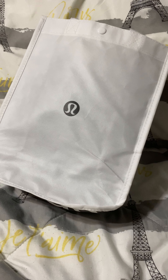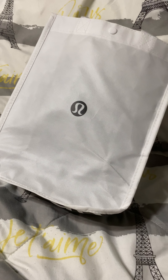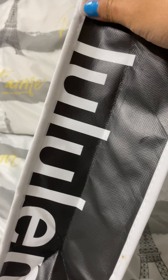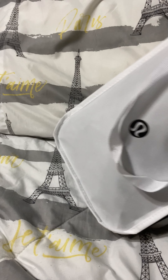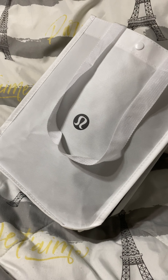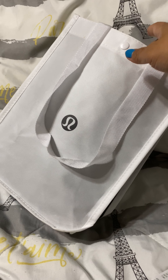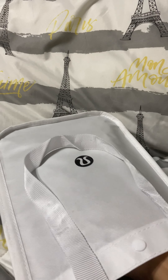This is a Lululemon bag from Canada and I paid $48 for it — not bad at all because this is really good quality. I also like their reusable bag that they wrap your item in when you pick it up in store. They're really helpful.